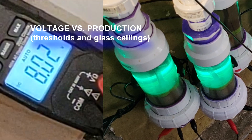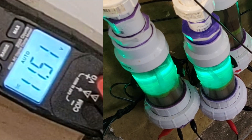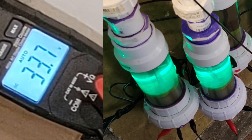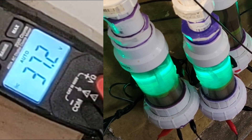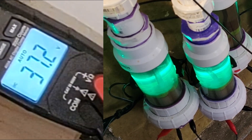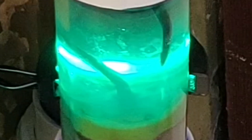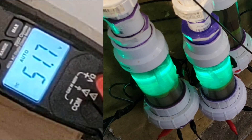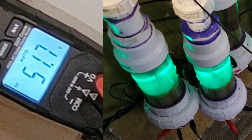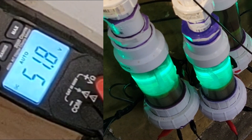Voltage-to-production video. At 5 volts input we get 37 volts at the cell — not enough for production, you can see just the tiniest bit. Bumping the cell up to about 48 volts, we've got 50 volts here at 6.9 volts input. 0.29 amps — just a little bit on that first primary tube in each cell.